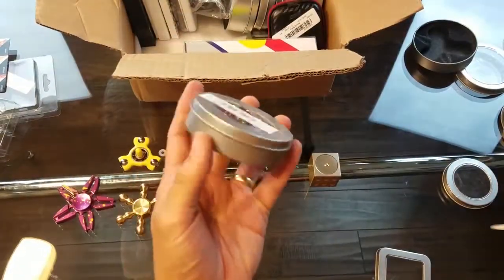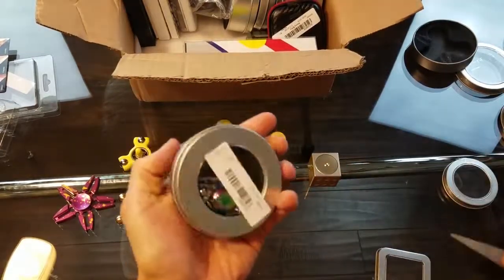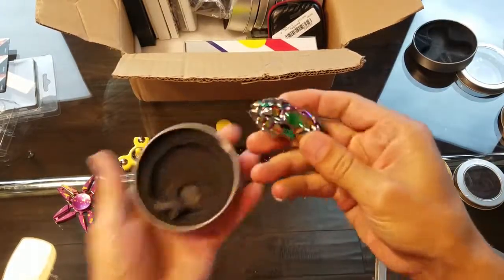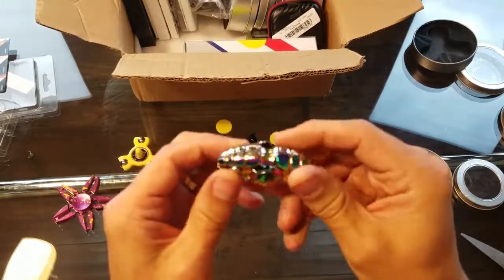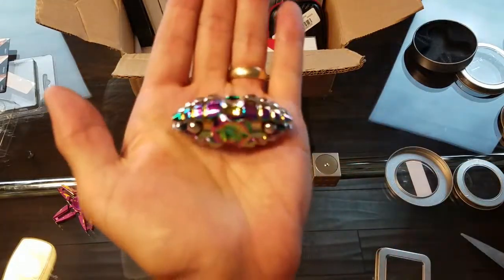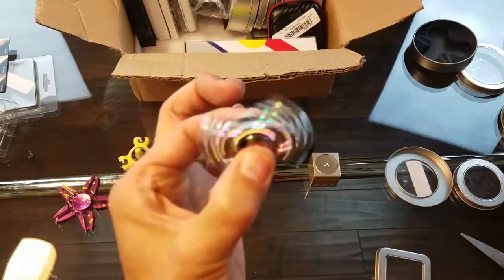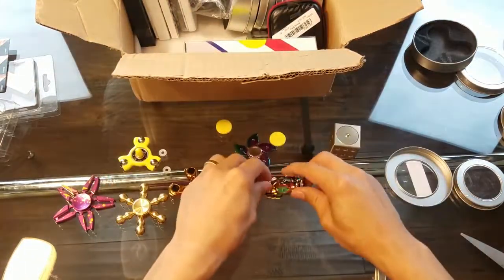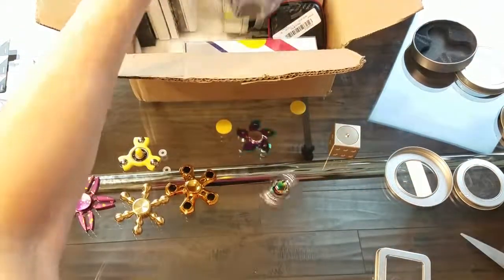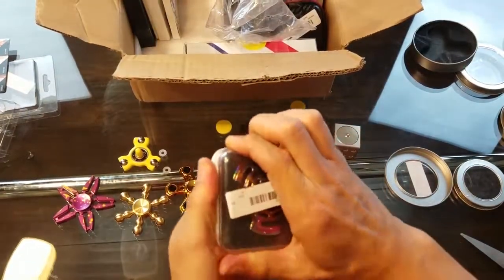Wow, this is another zinc alloy neochrome rainbow spinner and it doesn't look like I have this one. It looks like a freaking beetle or something — I have never seen this one before. It's kind of heavy too — nice spin. Cool, let's see what else is in here.